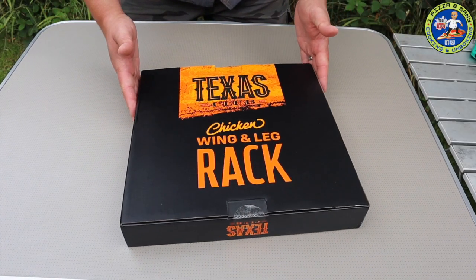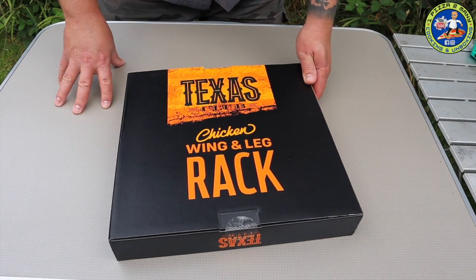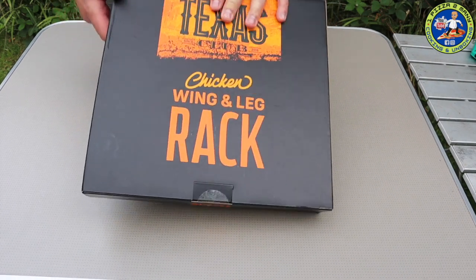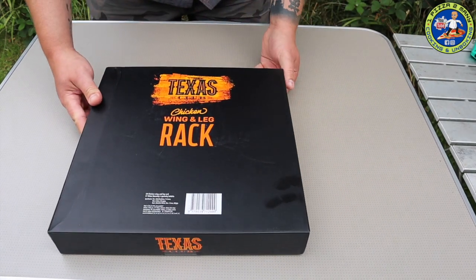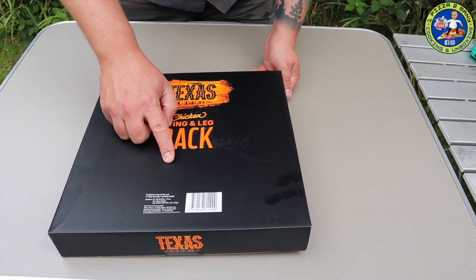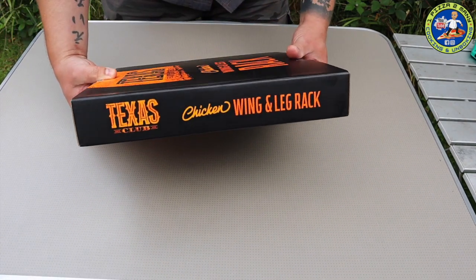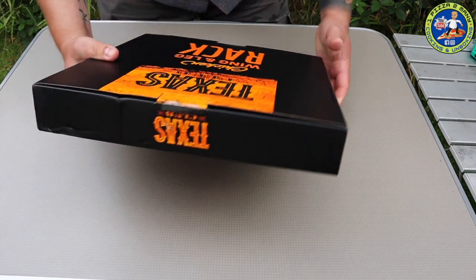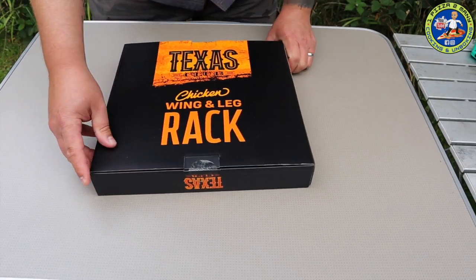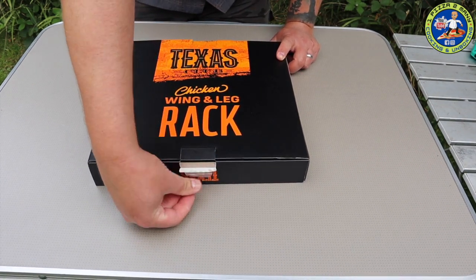First of all, the box itself is pretty nice with a nice logo - Texas Club chicken wing and leg rack. Turn it over and there's just a little barcode and some information on where it was from. Nothing out of the ordinary, so let's get it open and peel the tape off.